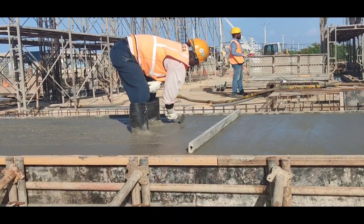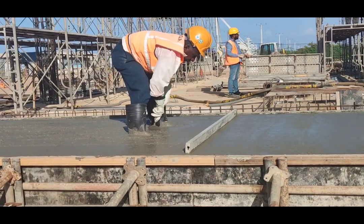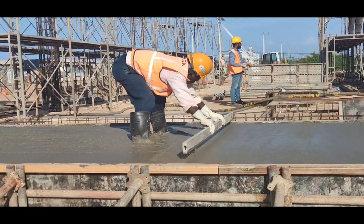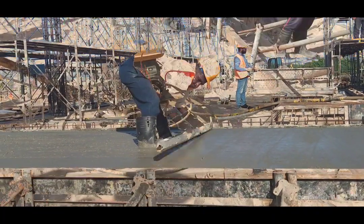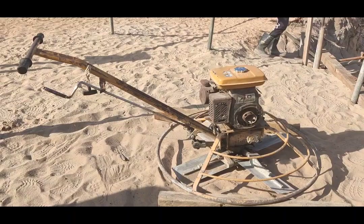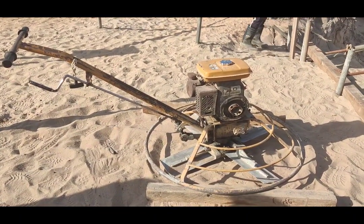This is the flow of the product — water tank, pumping station, and panel room. After making it level, we keep it for a few hours for hardening, and then we use the power trowel machine to make a smooth finish.